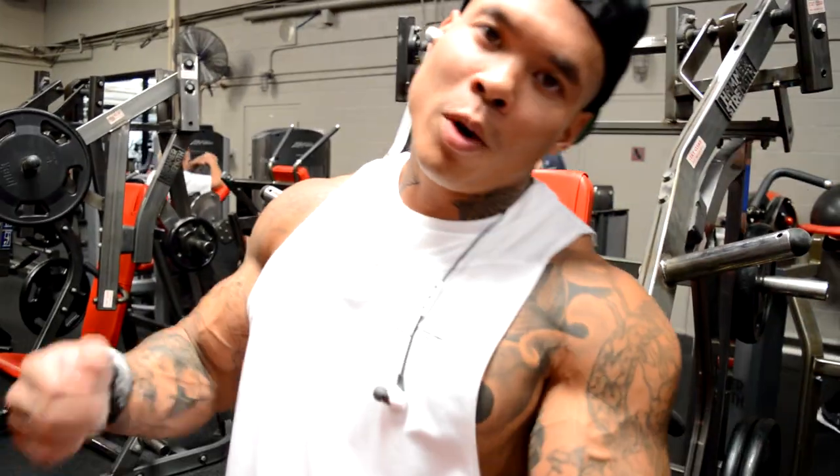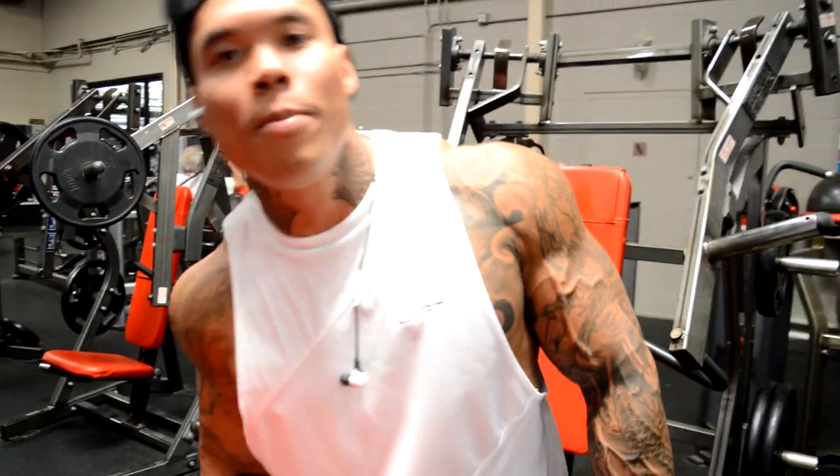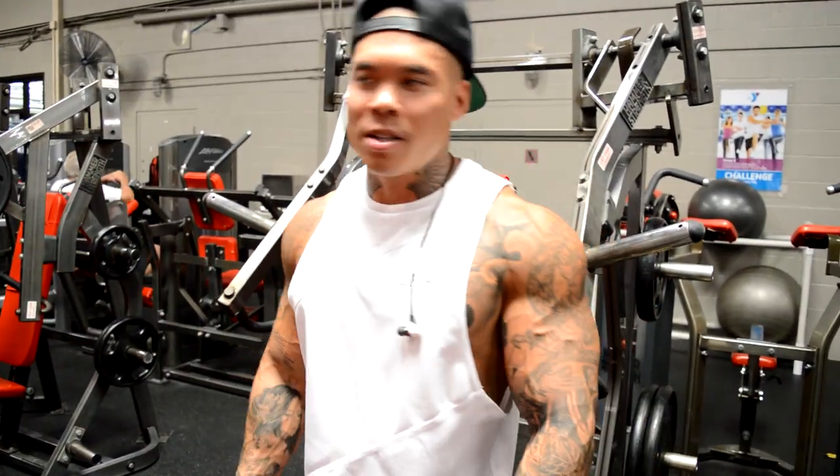We're going to do another one of my favorite exercises here — the preacher curl with the easy bar. It's going to target the outer area of the bicep.